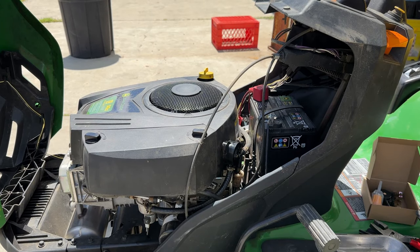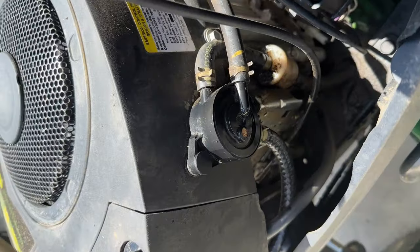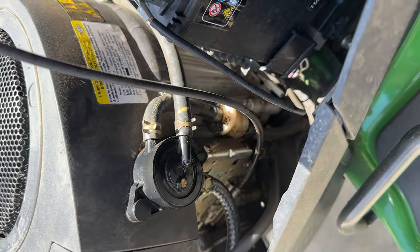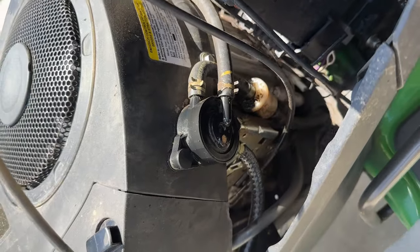For today's video, it looks like we've got a leaky fuel pump on my new-to-me John Deere S110. What's going on is when this thing is on and it's running for a while, it starts leaking oil out of here. Really interesting that that's happening — this thing is only a year old and it's already doing that.